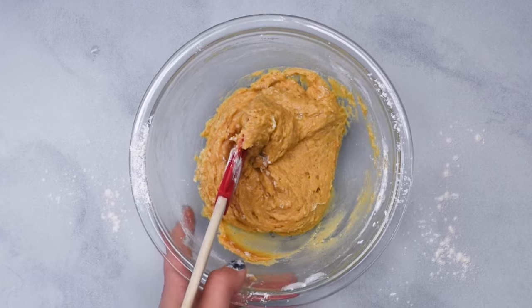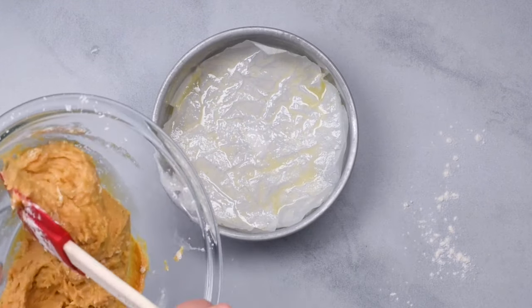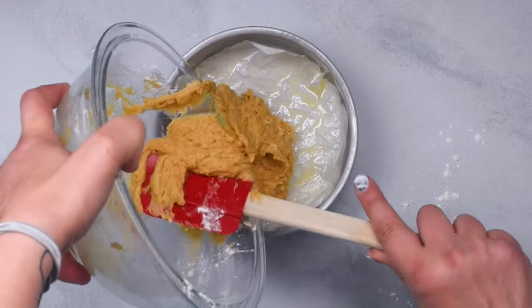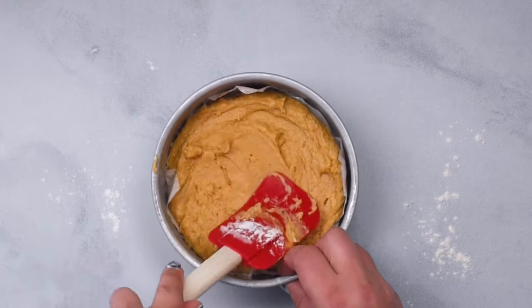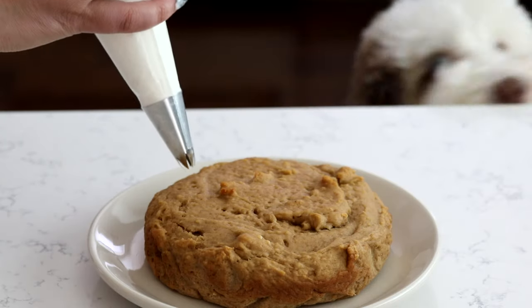Then you'll want to put this into a six inch round cake pan or you can use a nine by five inch bread pan. I've lined it with parchment and sprayed it with nonstick cooking spray. Layer that into the pan and then bake it for about 20 to 30 minutes at 350 degrees until a toothpick comes out clean and let it cool before frosting.